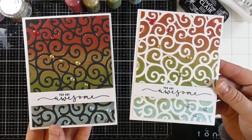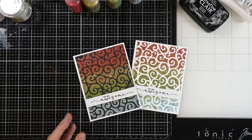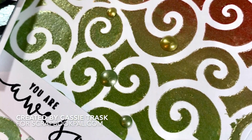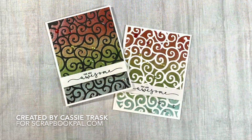And that's going to finish off our cards. I love how gorgeous and shimmery that Nuvo Glacier Paste is — I could just sit and make backgrounds like this all day. If you like this video, please hit the like button and subscribe if you haven't already. Thank you so much for stopping by and I will see you very soon in another video. Bye everybody!